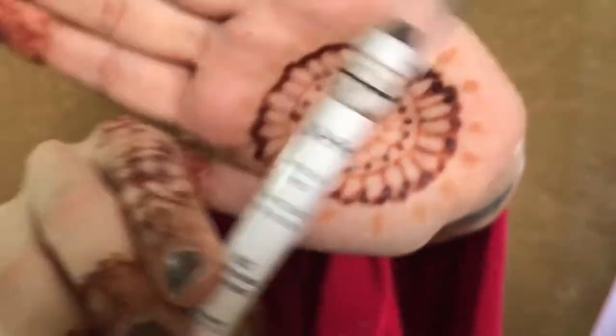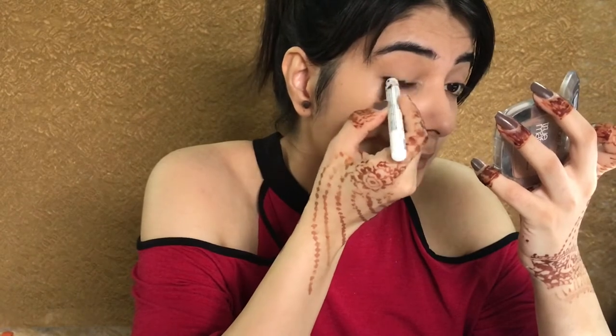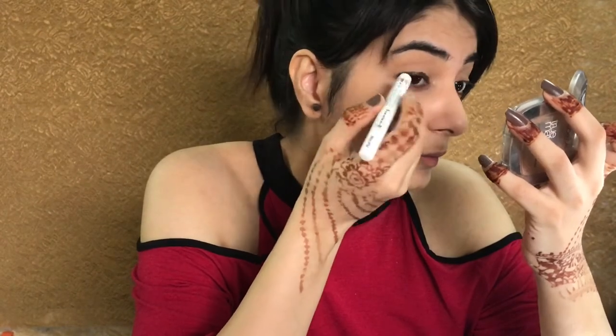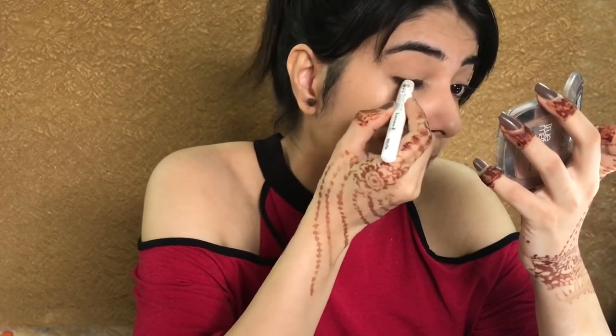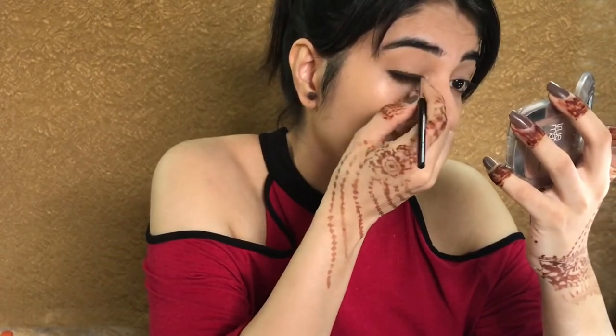Now I'm taking the eye pencil from Next — it is a brown color. You can take any brown pencil from any brand and I'm just lining my eyes. With a pencil brush I'm just blending the edges.